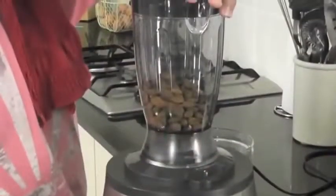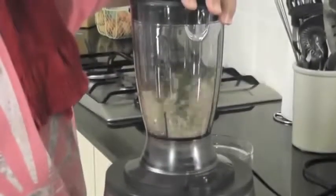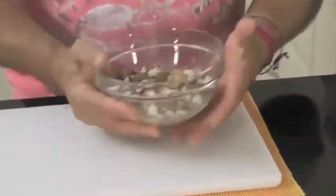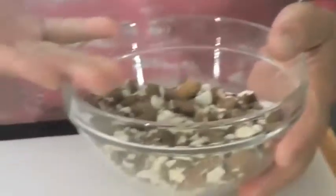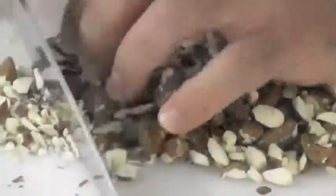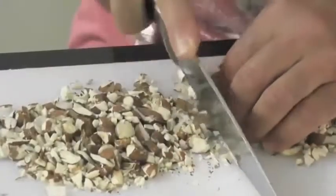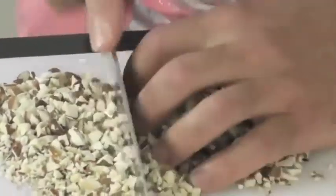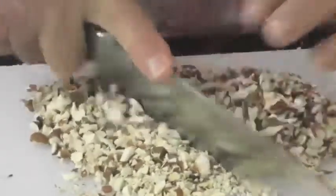Just put them in the blender. I'd like you to just pulse it — not keep it going constantly — otherwise it'll create a powder at the bottom. Any coarser pieces, we'll do them on the chopping board so we don't build up too much powder. Even though you're pulsing them, sometimes some gets stuck. If you shake the bowl after emptying it from the blender, all the small stuff falls to the bottom and the coarser stuff comes to the top. Just grab that and use a nice sharp knife. You can make it as fine or as coarse as you like.